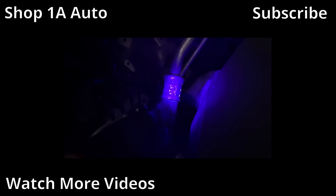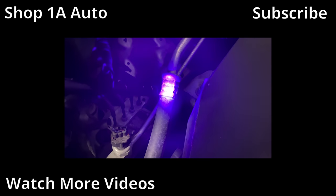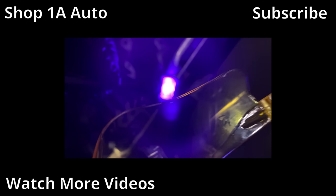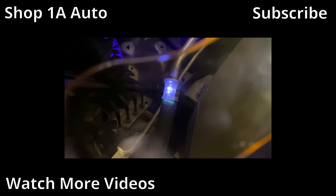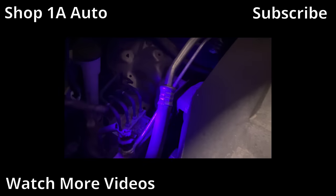See that green coming out of there? Look at that — see the green? Now you see it. See that? That's a pressure fitting — so that's leaking. The hose is no good. There's a lot going on with this car.